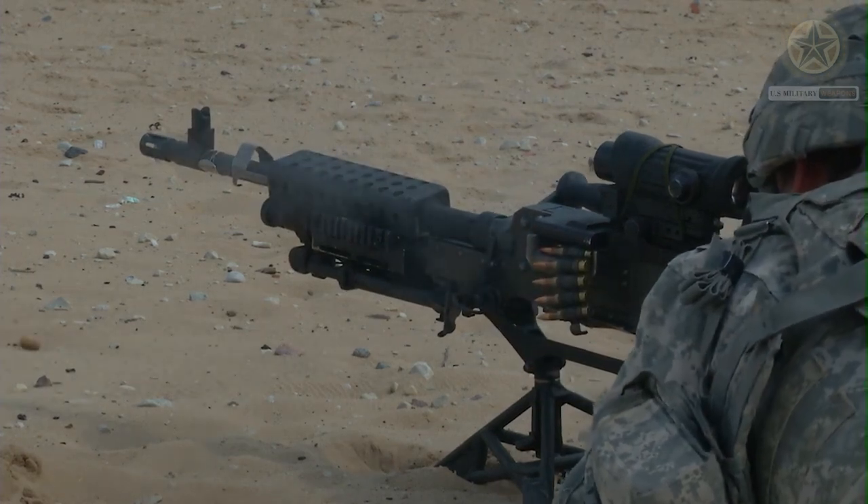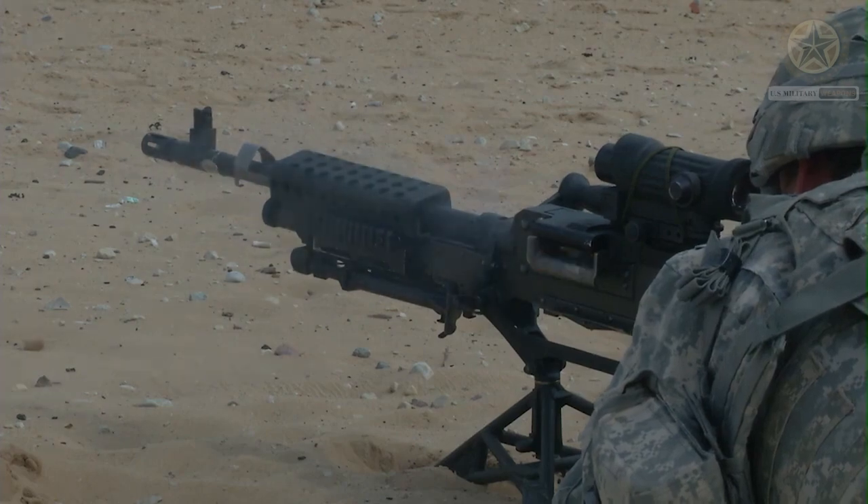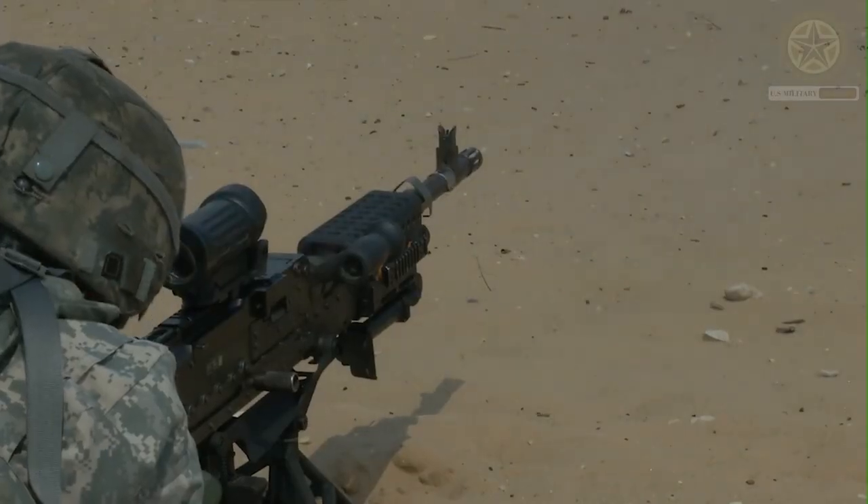The M249 provides infantry squads with a high rate of machine gun fire combined with the accuracy and portability of a rifle.